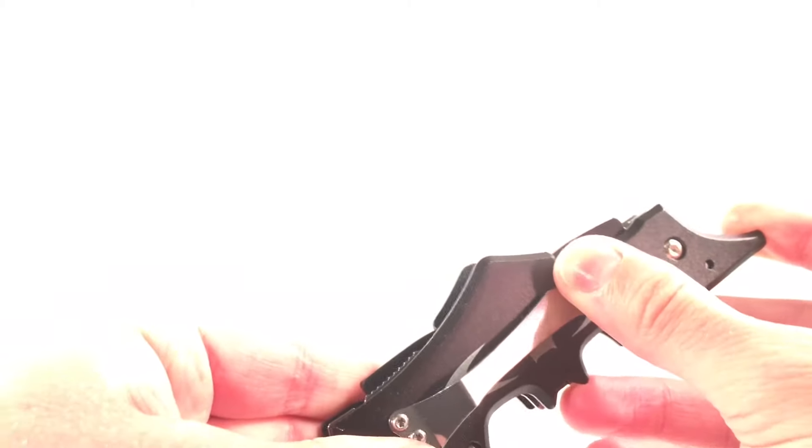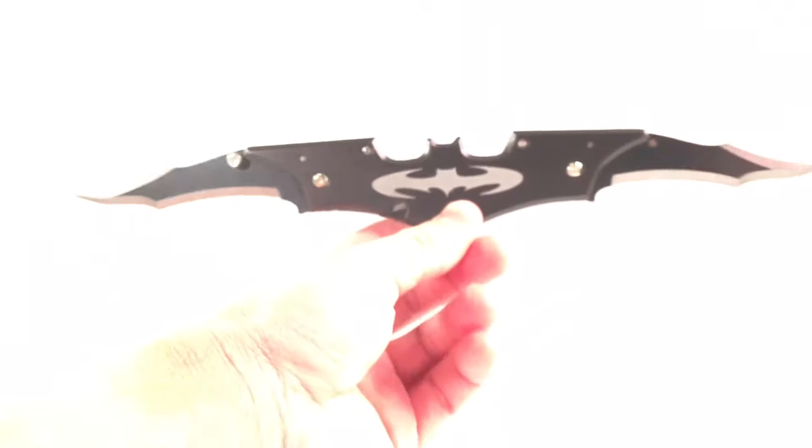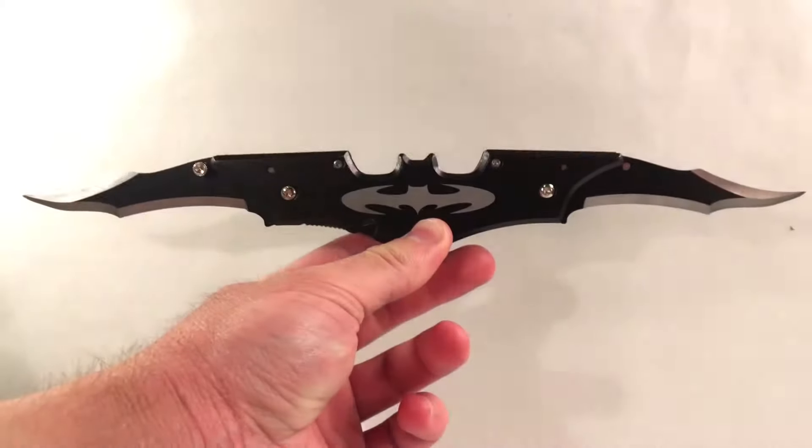It's got two blades which are inserted in the handle, which can be flicked out by the knob like so. There's your blade, and as I said, it's a dual blade so we'll have one of these on either side. This is the full bat blade — wingspan and all.